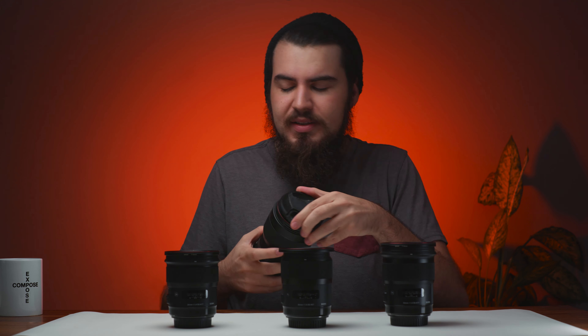With prime lenses, you have one adjustment and that is with your body. Everyone knows 24mm, 35mm, and 50mm focal lengths. You want a wide shot, go with a 24; want a closeup, a 50; somewhere in the middle, a 35. That's fantastic.